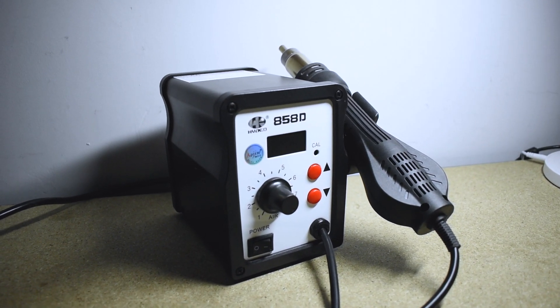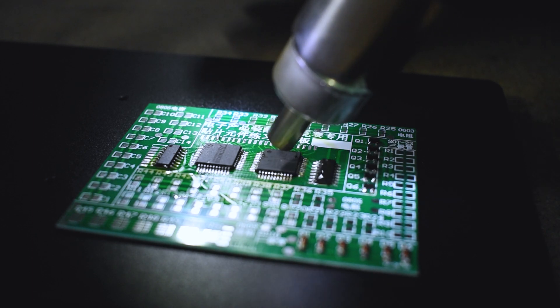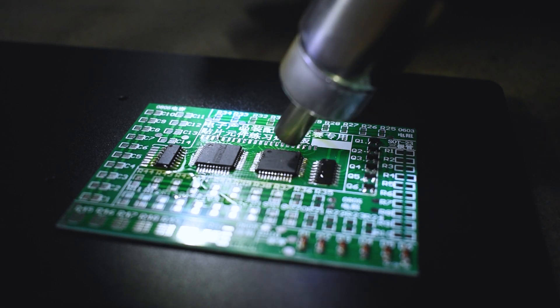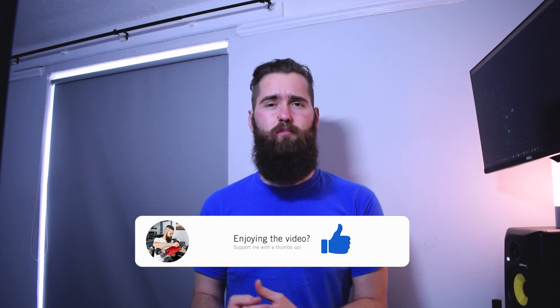I also have one of these low-cost hot air stations but it really isn't a necessity. I only tend to use a hot air station when I'm looking to desolder components that have a lot of pins, specifically things like microcontrollers. They're also pretty handy for repair work, so replacing HDMI ports, USB ports, that kind of stuff. Again this hot air station is nothing special — it costs 40 pounds on Amazon but it does the trick.